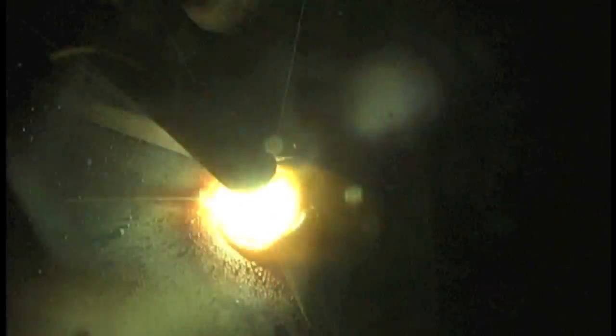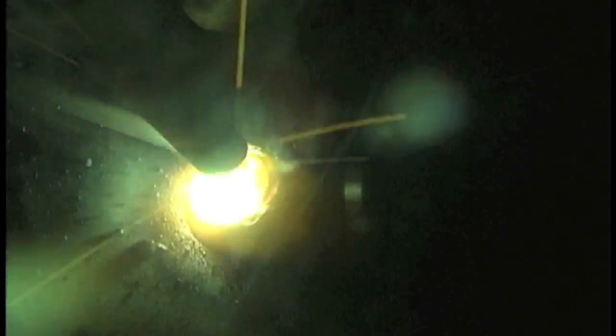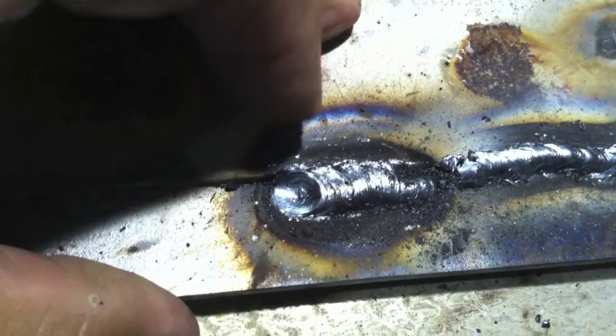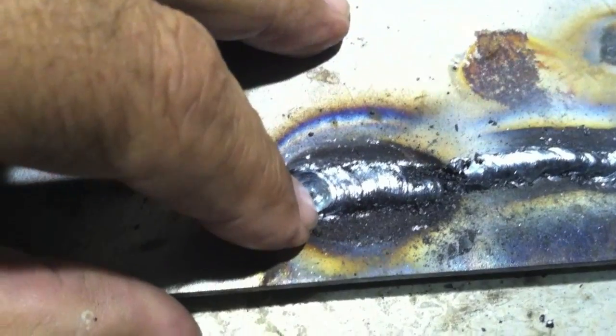Now I'm going outside the range on the low side and you can see what a problem that is. The arc doesn't even want to stay lit, and when it does it's jumping to one side and not welding both pieces together. The only way you can keep it lit at that low an amperage is long arcing it, and I don't really like to long arc it because then you can get worm beds with it welding on one side or the other. So if you're having to long arc just to keep it lit, you need more amperage.